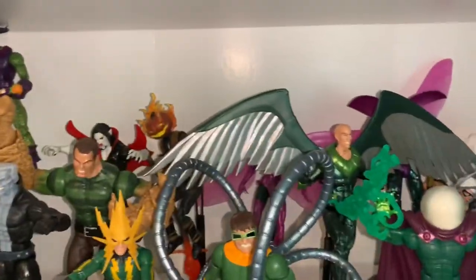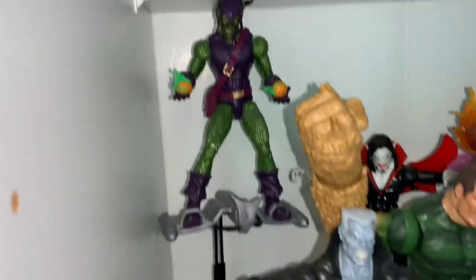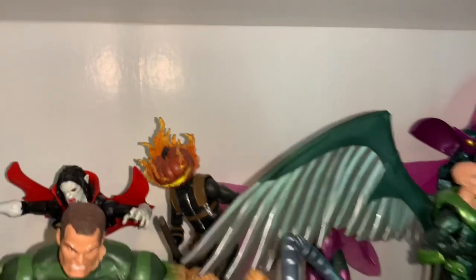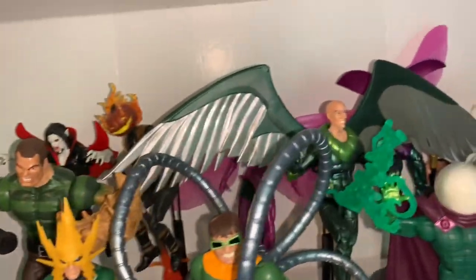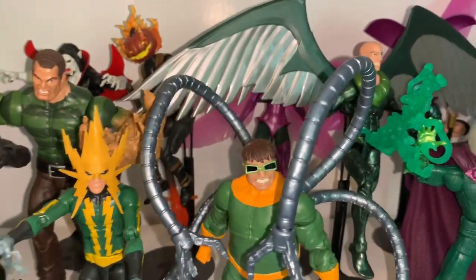Over here is my Spider-Man villain shelf, which is one of my favorites. We have Green Goblin, Speed Demon, Tombstone, Shocker, Jackal, Silvermane in his little car, Sandman, Morbius, Jack-o'-Lantern, Electro, and Doc Ock as the centerpiece — he's the leader of the Sinister Six. I have the first five founding members: Vulture, Mysterio, Doc Ock, Electro, and Sandman as the shelf's centerpiece. All I need left is Kraven to complete the original six.